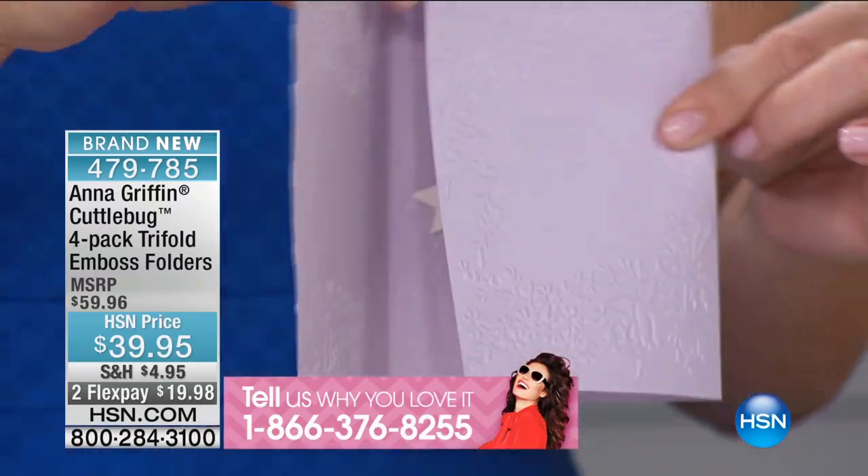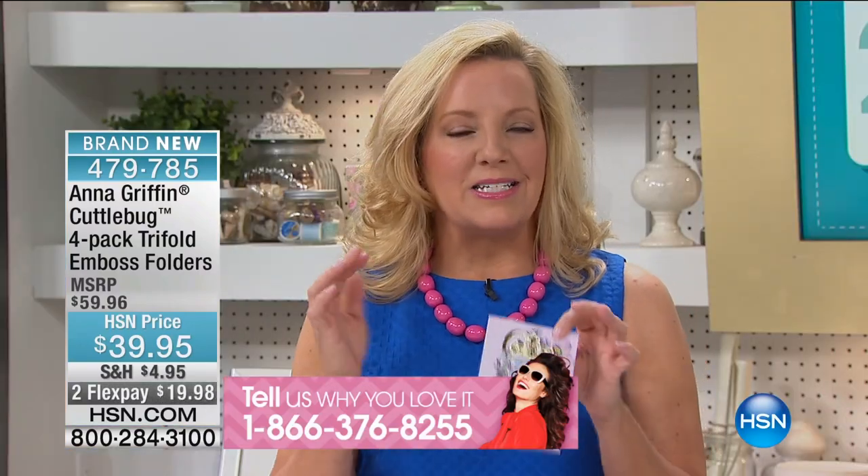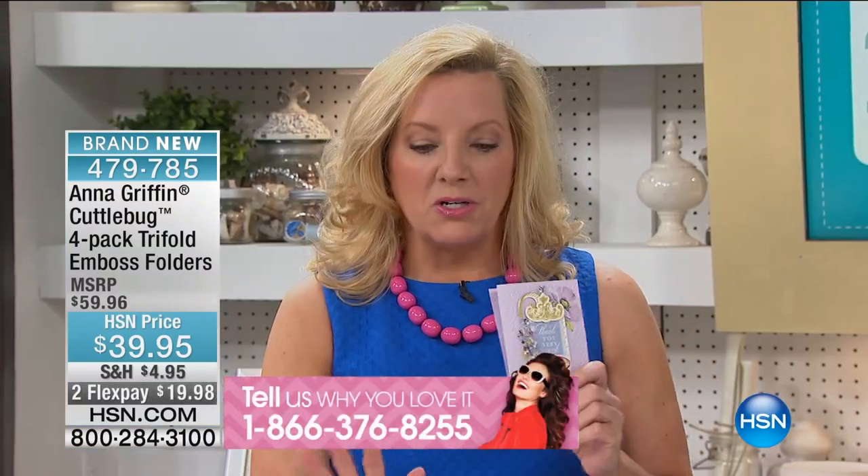Like a normal card — put a little money in there. Good idea. The tri-fold embossing folders are brand spanking new. There's a set of four and they're all different, and I want to show you what you're going to get.